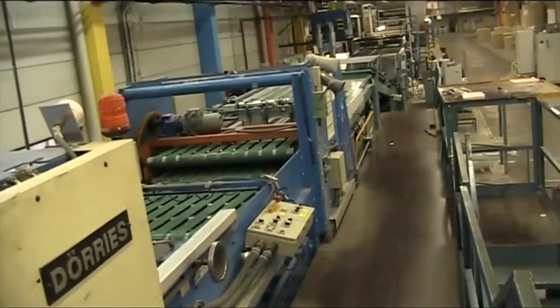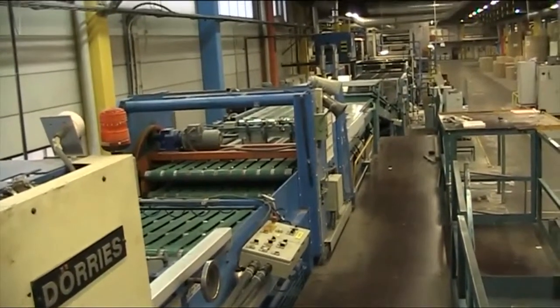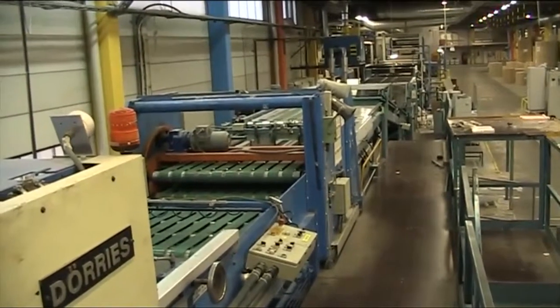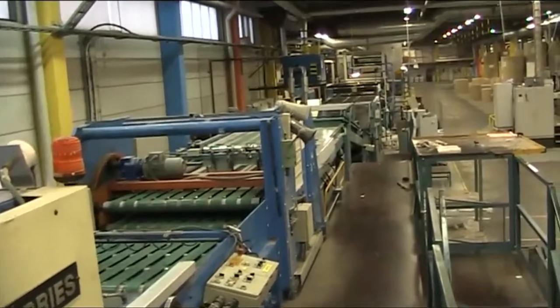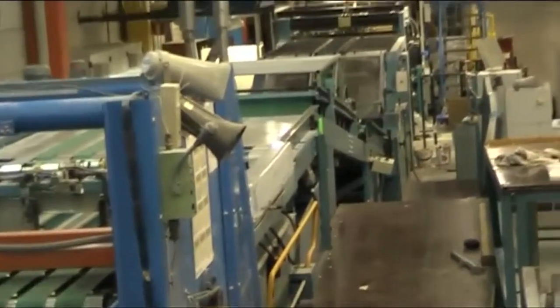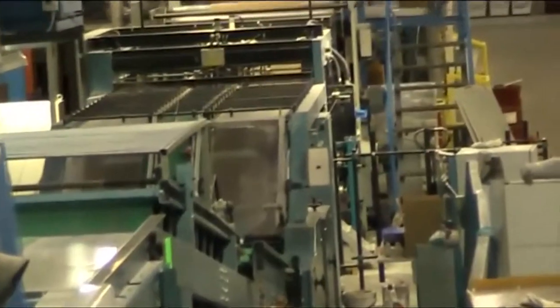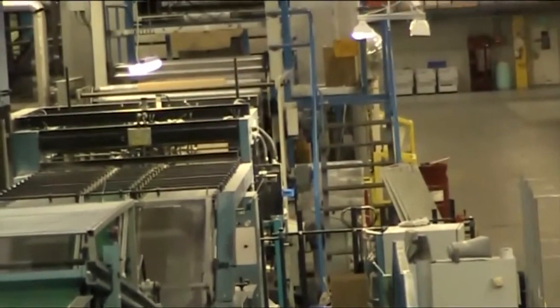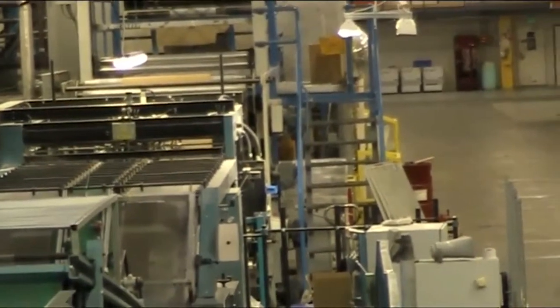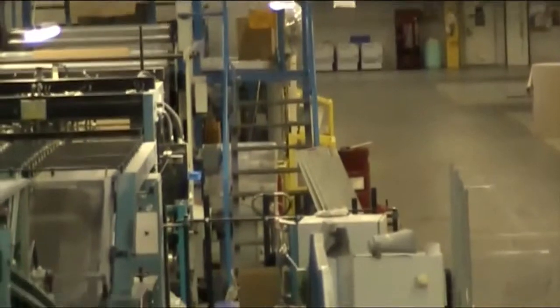Here we have an overview of the laminate section, including the hopper accumulator and the turnover device, the compression section, and the laminate section with the glue unit and chop unit — prior to or after the wet end of the corrugator section.